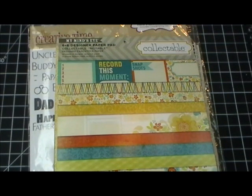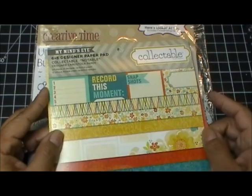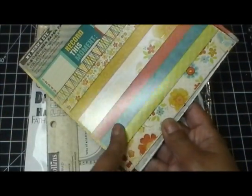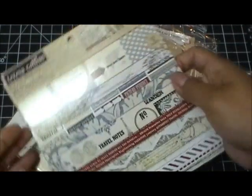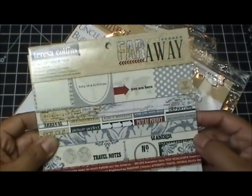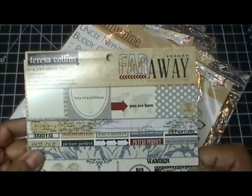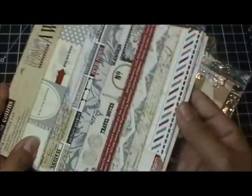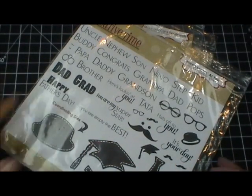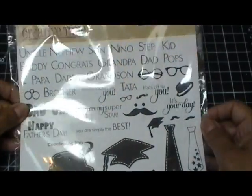Let me show you what I used today. I used the Notable by My Mind's Eye, which Liz's Paper Loft Boutique carries — really pretty, vibrant colors. I used that one for two of my projects. For my third project I used the newest Teresa Collins collection called Far and Away — a really pretty one for if someone is away from you, or going on vacation, or travels a lot.